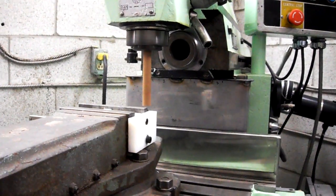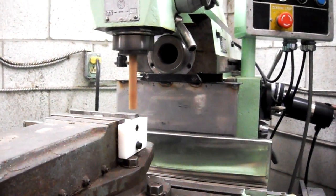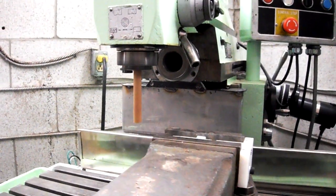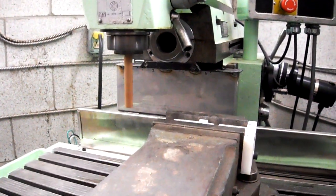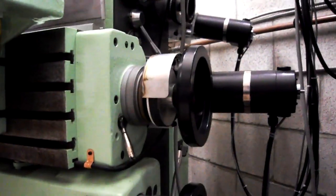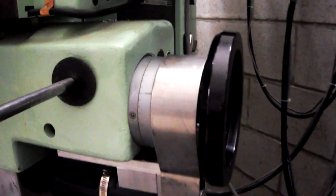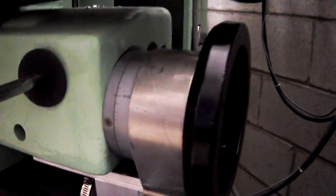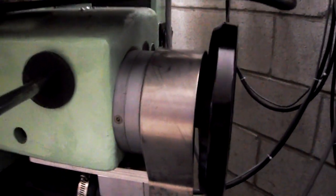I'm using a wooden dowel here, just in case I crash. All it will do is snap the piece of wood off. Now, take a look where that is now. That's on the transverse going back. It goes right to zero on the handwheel. It's going to do another cut and step down.